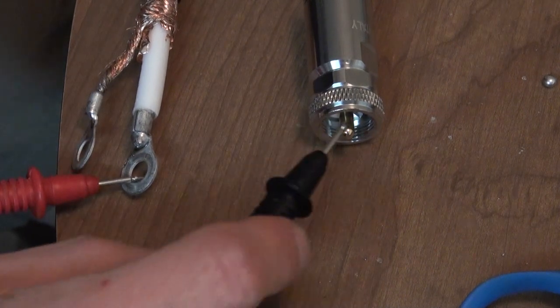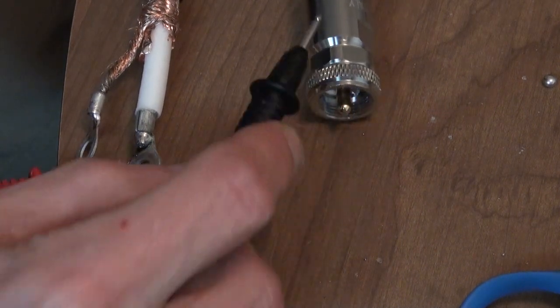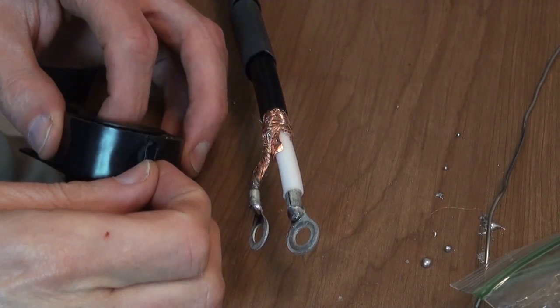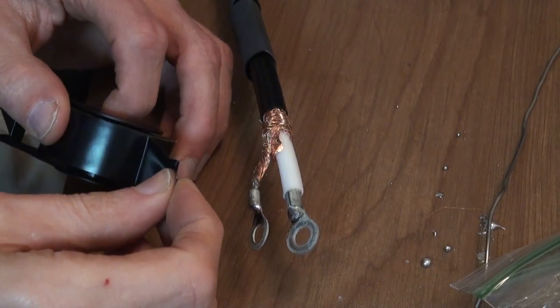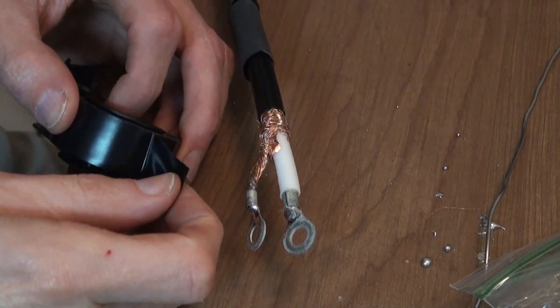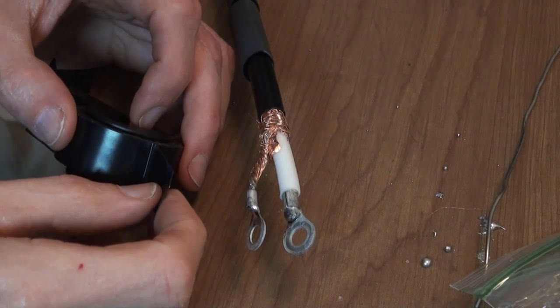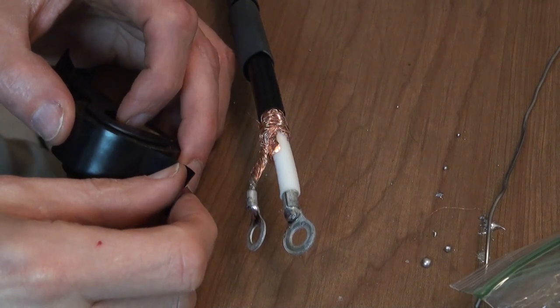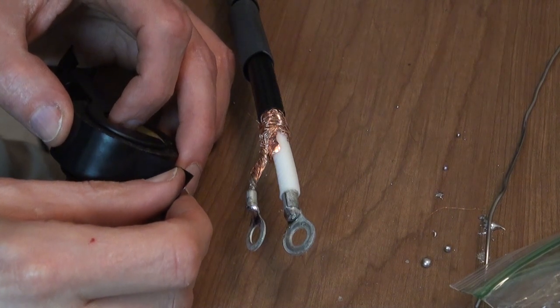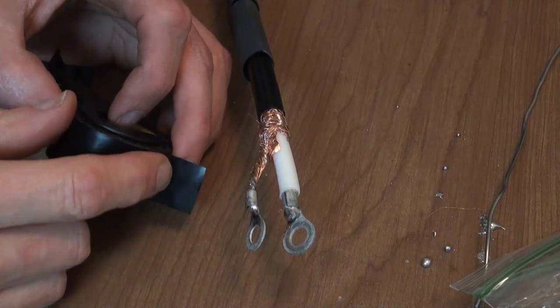That's good. Now for sealing, use a really good high-quality electrical tape. I'm not here to recommend any brands, but there's one out there that everybody knows of and it's usually pretty good. The off-brand electrical tape — not so good. So you want to go with a real good high-quality one.